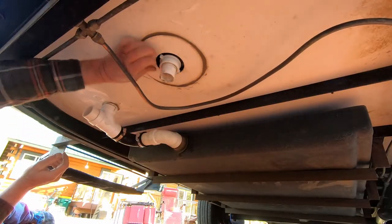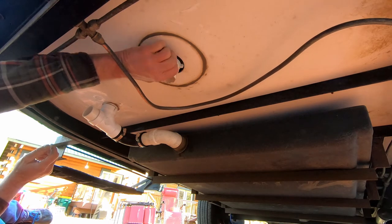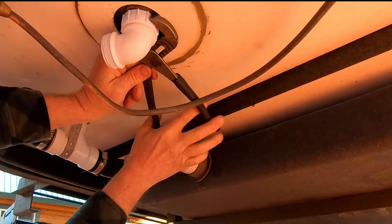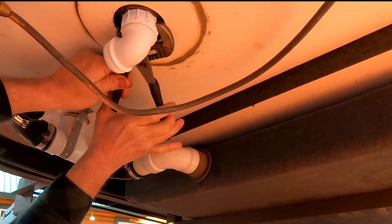Add the second elbow. Unscrew the plastic trap adapter from the chrome shower drain. Screw the angle adapter from the HEPVO valve directly to the shower drain.